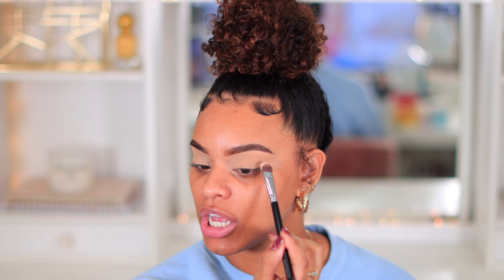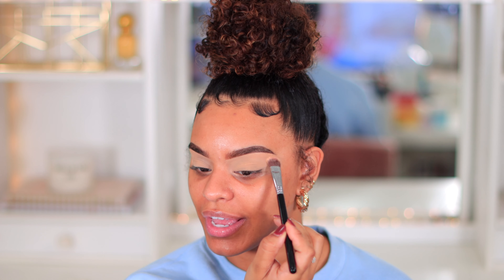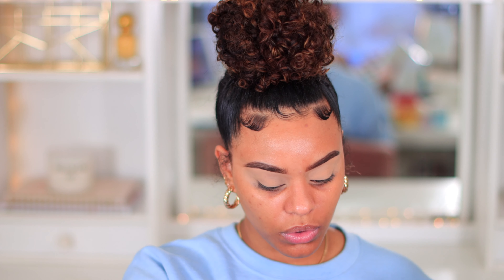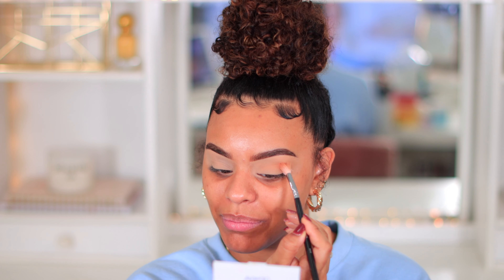I'm going to be taking my Tarte Shape Tape Concealer in the shade Medium and just cancel out these dark circles because your girl's dark circles are no joke. I always go with concealer because it gives me the best coverage. I then set it with setting powder so that I don't have creases and it helps me blend out my shadows much better. The setting powder I'm using today is from ELF - it's the Shield Beauty setting powder - and I'm just going to put that all over my eye to set the concealer.